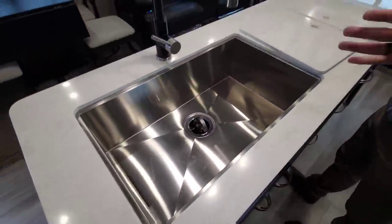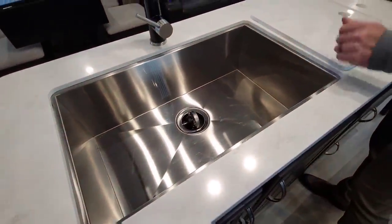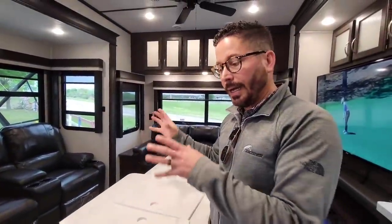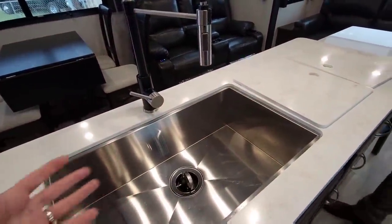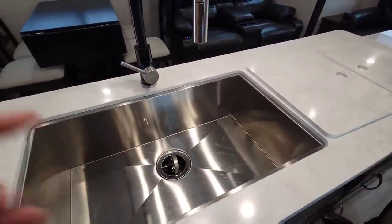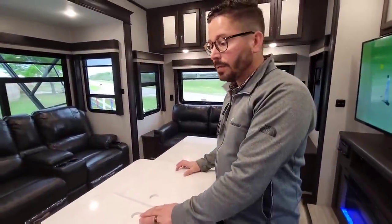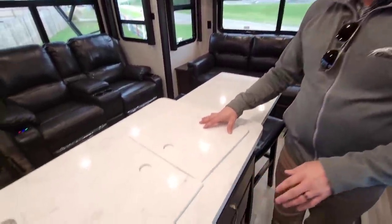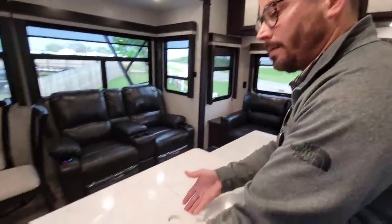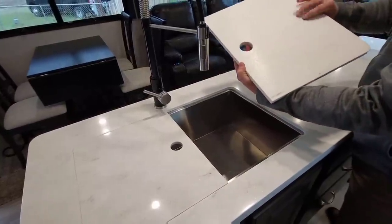We've also upgraded our faucets this year — let us know your feedback. This comes standard in Brookstone. We've gone to a one-piece, larger, very deep stainless steel sink. Let us know if you prefer this or a 50/50 or 60/40 split sink. The countertop is standard across all Brookstones — an LG solid surface countertop that comes standard with nice sink covers that double as a cutting board on the back side. Armstrong flooring is used throughout as well.